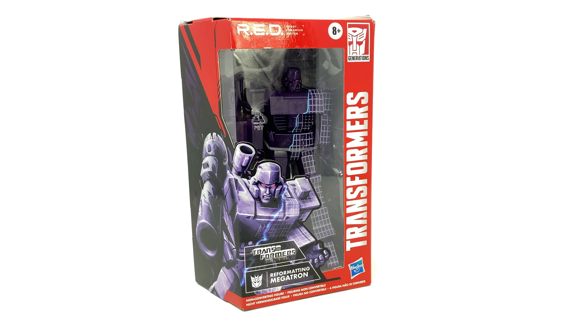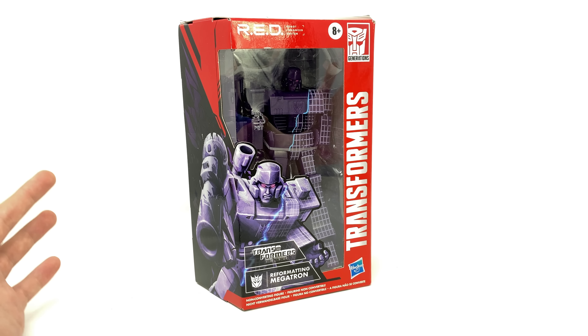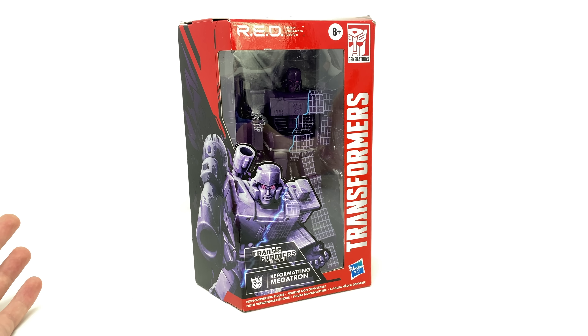Hello everybody and welcome back to the channel. In today's video we're going to be checking out the all new Transformers Red robot enhanced design reformatting Megatron, based on the awesome 1986 Transformers the movie. Now I do believe this is the first time — correct me if I'm wrong — that we're ever actually getting an official reformatting version of Megatron from Hasbro, and I will be honest and say that in regards to an actual paint deco this looks excellent.